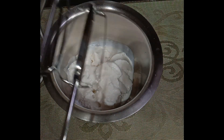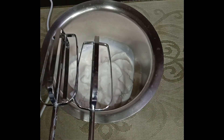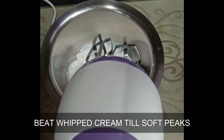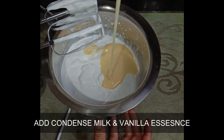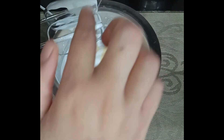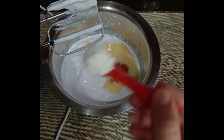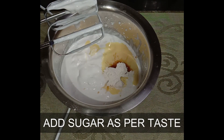You will take a cold vessel. I will whip the cream. I am going to start whipping the cream. Add condensed milk, add 1 teaspoon of vanilla essence. If you want sugar you can avoid the condensed milk — I will add 2 teaspoons of sugar so you can adjust the sweetness according to your liking. And beat all of this.